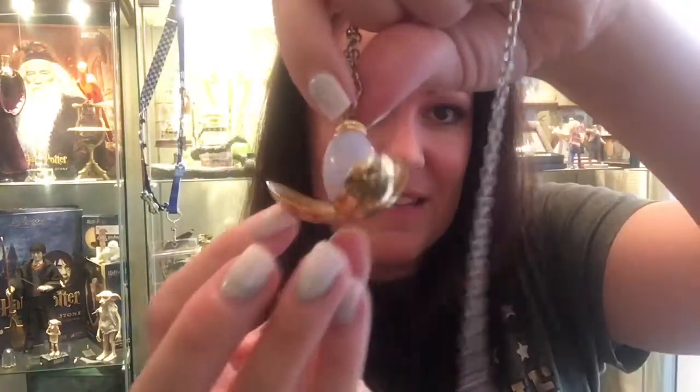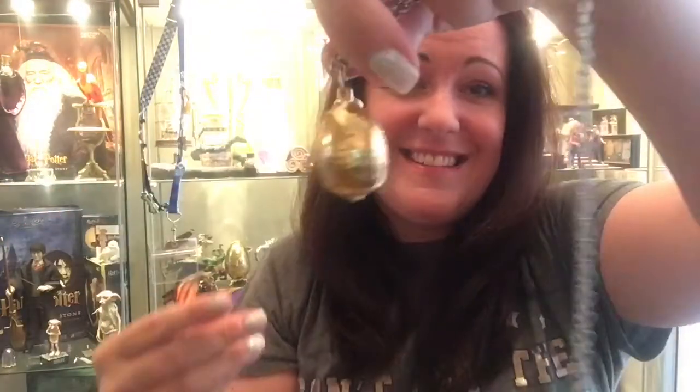Other than that, the necklace itself is gorgeous. Trying to get it back together again — see if we can do it. Look at that! Yes! That is like the third time I have tried to do that, oh my god — yes!